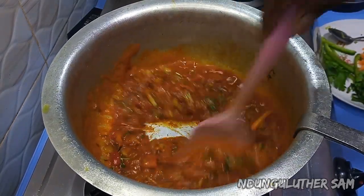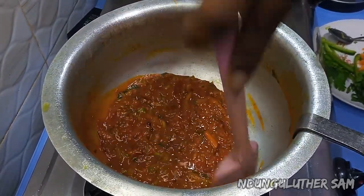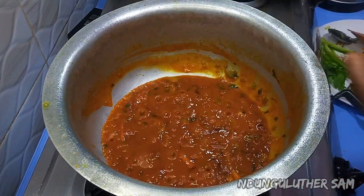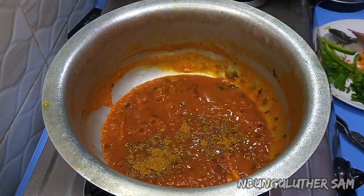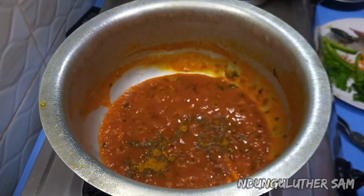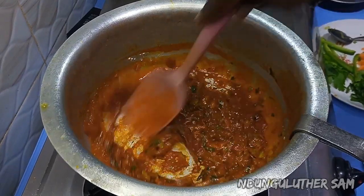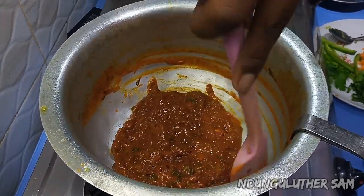About a minute later, you can see we have a very good looking base and the tomatoes are well done. At this point I'll go in with my other spices — I have some curry powder, and I also have some cocoa powder. I'm going to blend this all in and you can already see we have a very nice, rich mixture.